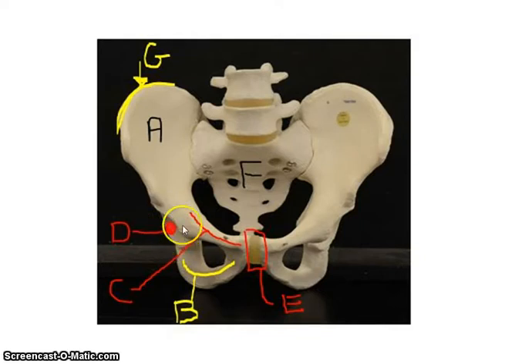The acetabulum is where the head of the femur is going to articulate — what makes up your hip. Another structure you need to know is this ridge, called the iliac crest. You can feel this if you dig your fingers in and run along above your hip — you can actually run it along the iliac crest.